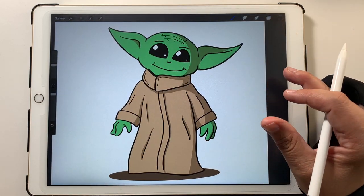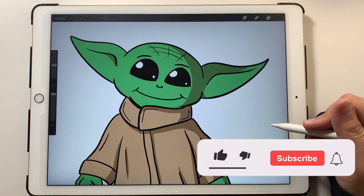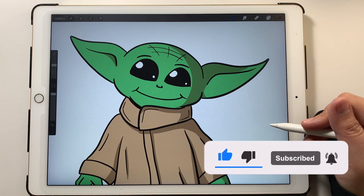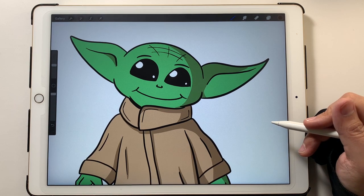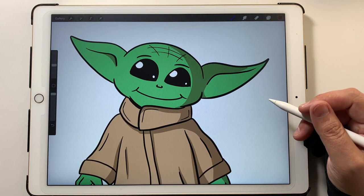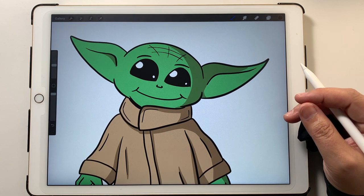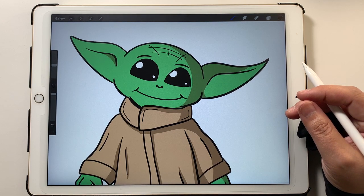Grogu — for the purists out there — but he will always be Baby Yoda to me. Anyway, I hope you enjoyed this video. If you did, please like and subscribe. In October I'm going to be doing a series drawing characters from Halloween movies — Freddy Krueger, the clown from IT, Chucky, and others. So if that sounds like something you'd enjoy, please like and subscribe, leave a comment if you want me to draw something in particular, and I'll see you in the next video.